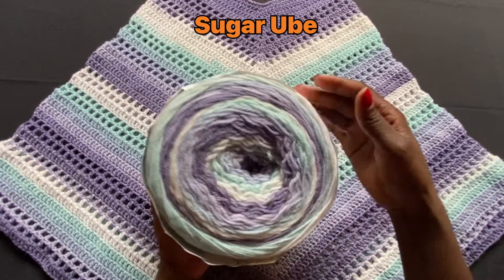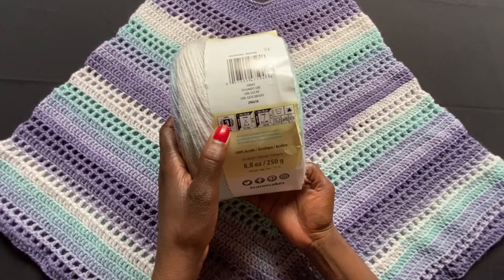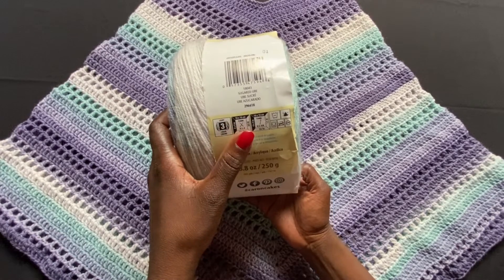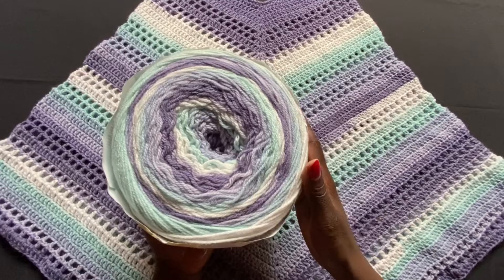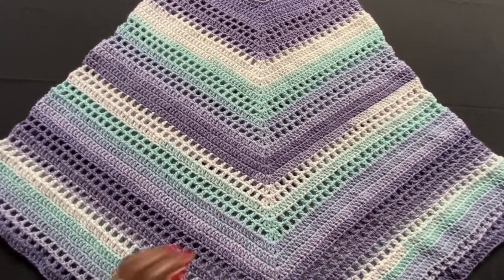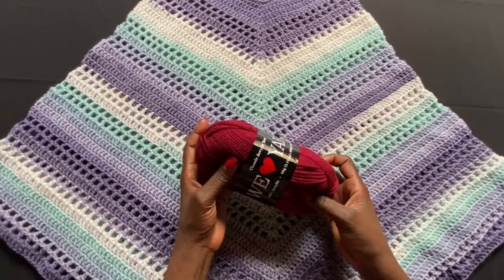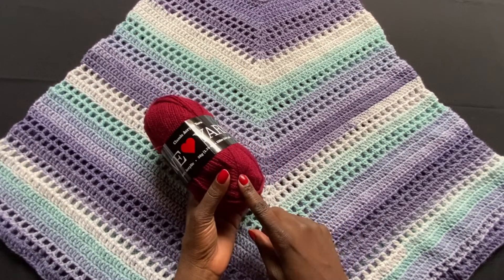This is going to be a lightweight number three yarn, and the recommended hook size is a 4mm crochet hook or US G6. This is what I'm using to create this. But because I've already created the project, I'm going to show you how to do a sample in this hobby yarn — it's also a lightweight number three — just to demonstrate.